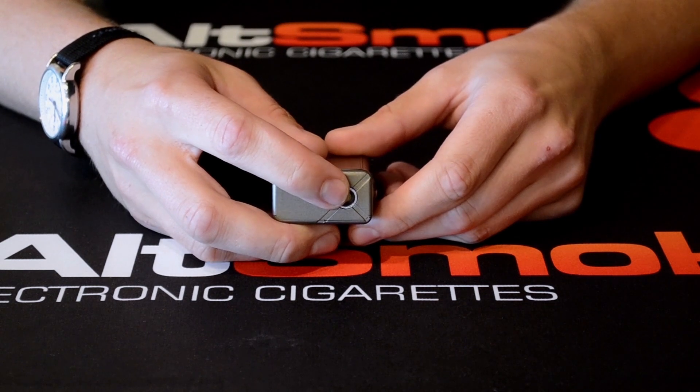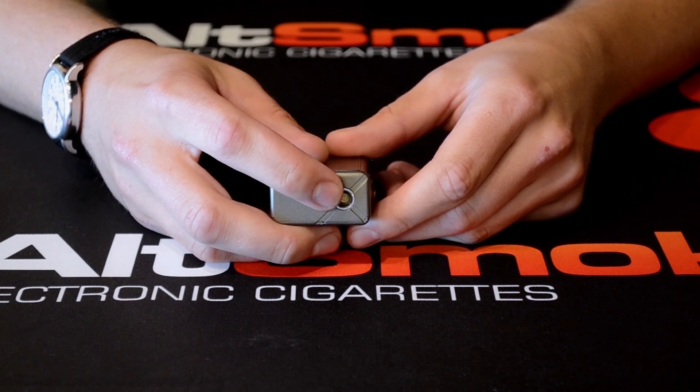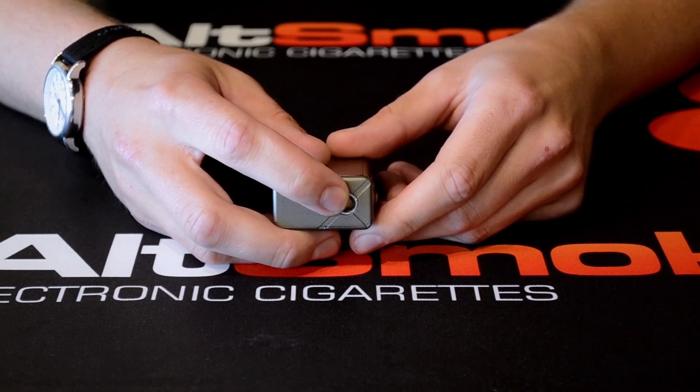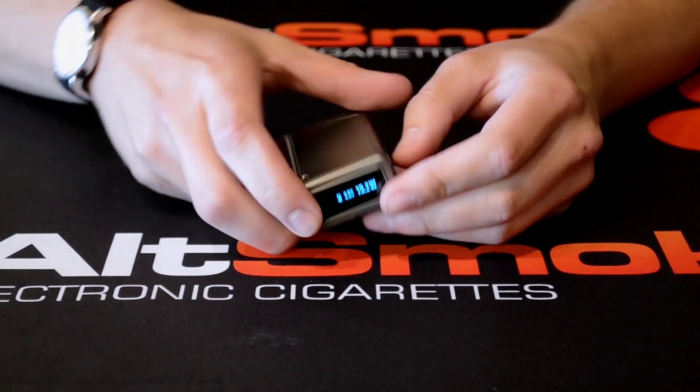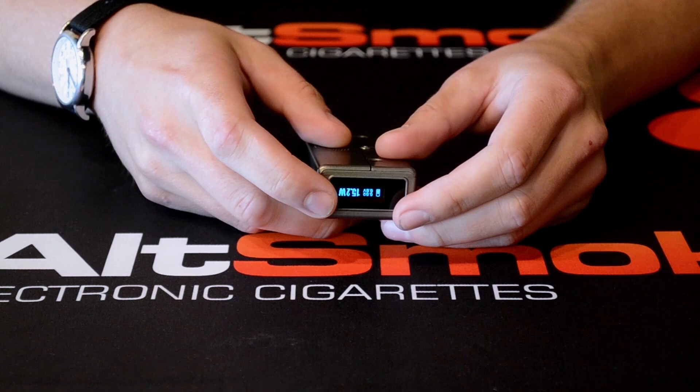Here on the top is a spring-loaded gold-plated contact, so you never have to adjust the contact to your atomizer — it'll just do it automatically. And here on the bottom is the interface for the Evolve DNA30 chip.